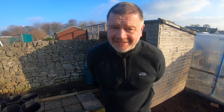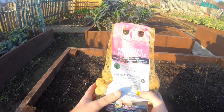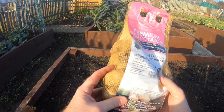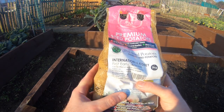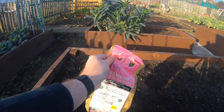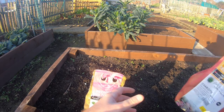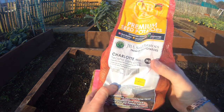First up is my earlies. I'm going for International Kidney because everyone seems to be growing these for first earlies - hopefully foolproof. So that's my earlies sorted.